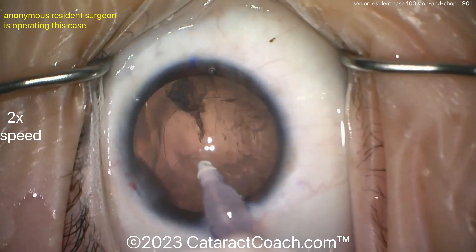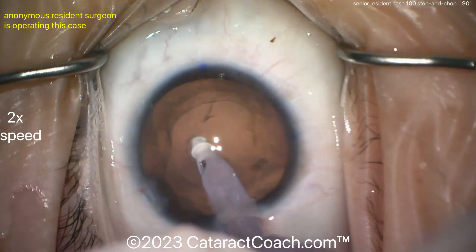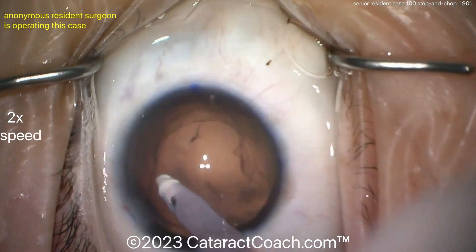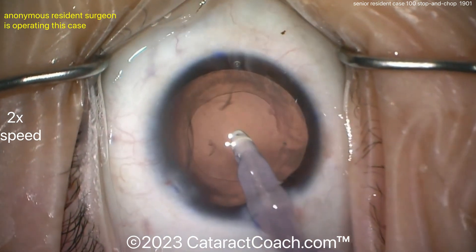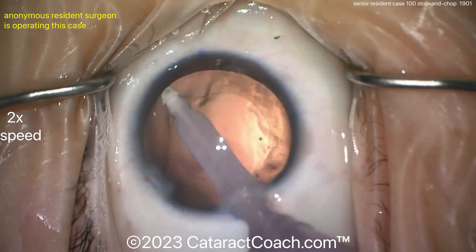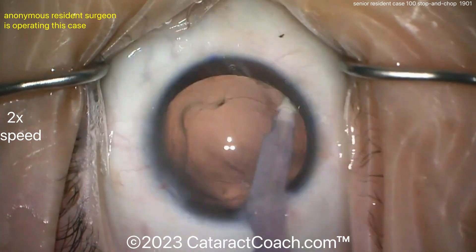This new generation of surgeons who grew up playing video games — there's some incredible hand-eye coordination out there, really impressive. Now cleaning up the capsule bag. For case 100, you don't have to do too much polishing — that's pretty good. Cleaning up under the surface, the anterior capsule being vacuumed off a bit.